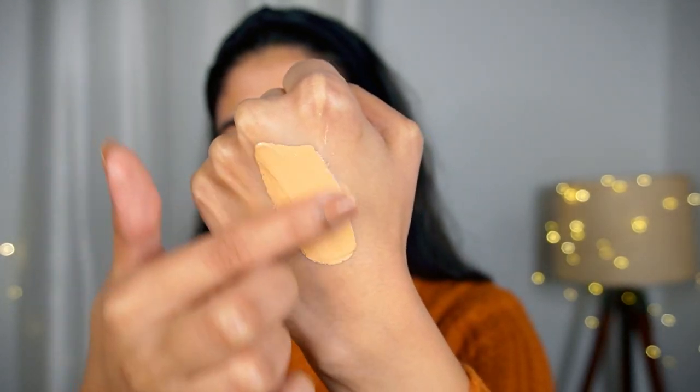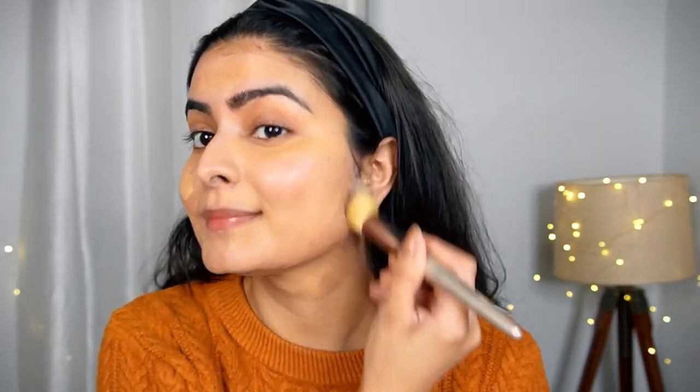In winter, I use the foundation tone to tone — I do not use a lighter foundation. Because in summers there is a chance the foundation oxidizes, but in winter there is no oxidation. That's why I use the foundation to match my skin tone. I'll mention K-Beauty's exact shade on the screen. Look at the glow from this Illuminating Primer — it gives a great glow.